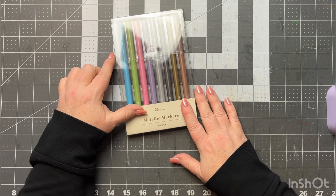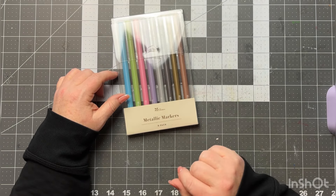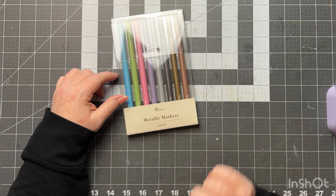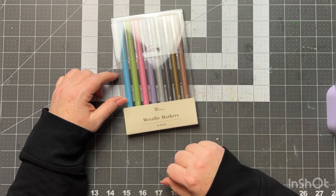That is my order from Erin Condren. If you have any questions reach out to me, and if you do place an order using my link please let me know so I can send you a little thank-you. I hope you enjoyed this and I hope you have a great day — bye!